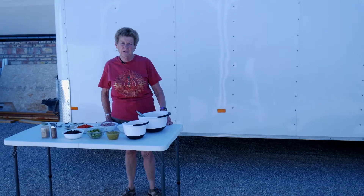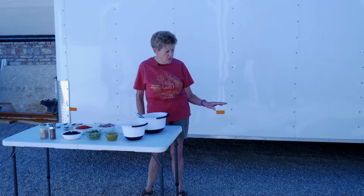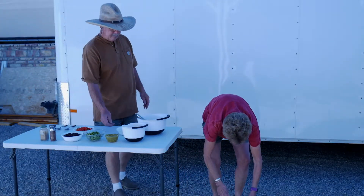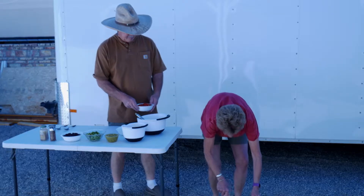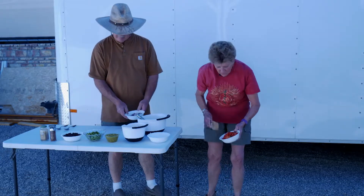Okay, we're getting ready to add the ingredients. What we've done here is we've preheated our Dutch oven. We put 12 coals on the bottom and 12 on top. It's nice and hot — you can hear it sizzling. We're adding our pork sausage first, and then our peppers.